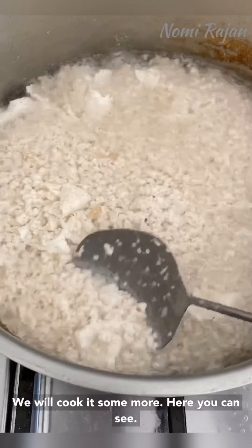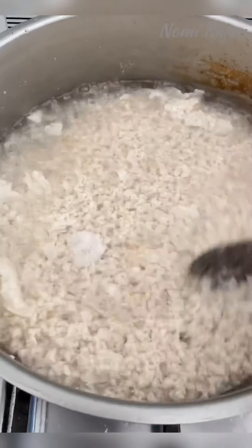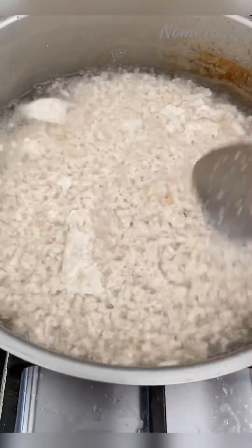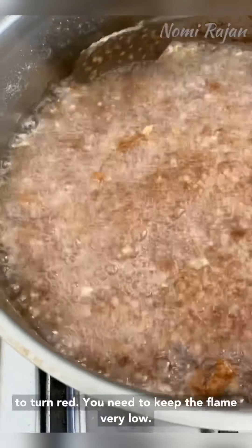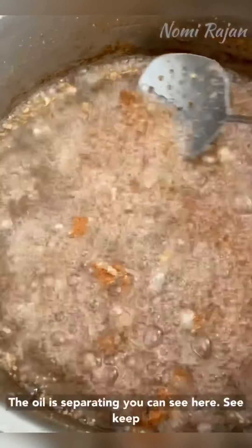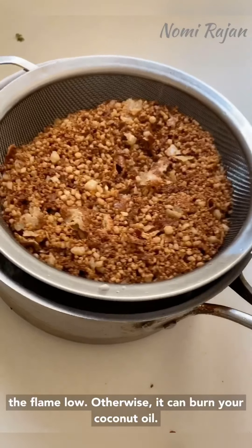We will cook it some more. Now it has started turning red — when it starts to turn red you need to keep the flame very low. The oil is separating, you can see here. Keep the flame low, otherwise it can burn your coconut oil.